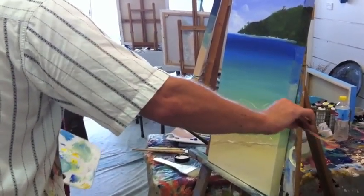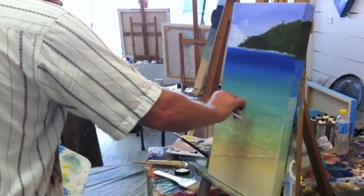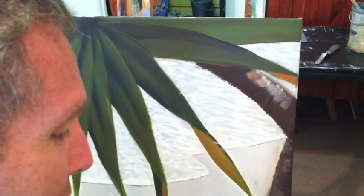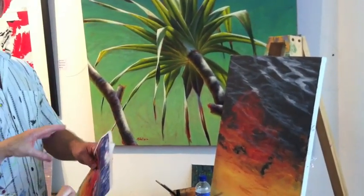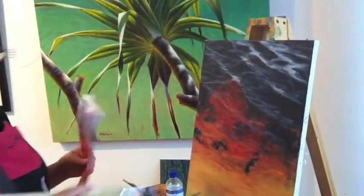So I want to create the impression of this receding off into... Just stand back from that and have a big look at it.